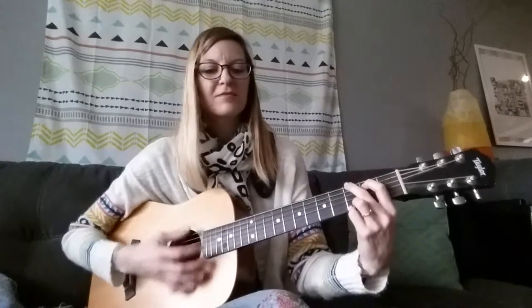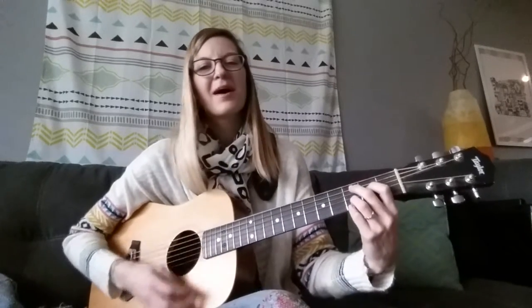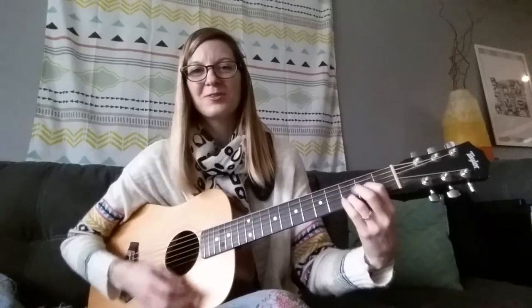Tea is full of healthy good things, good for your body, strength and so much more. When we eat and drink great things like tea, our bodies will smile quite naturally. Enjoy!